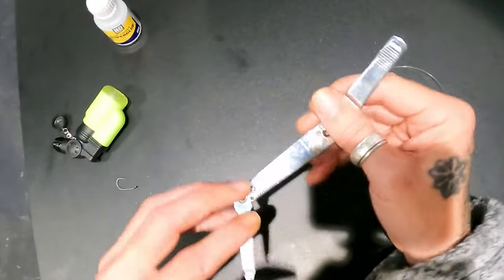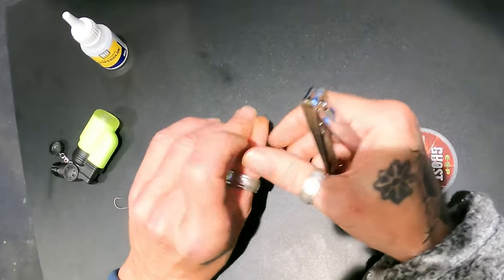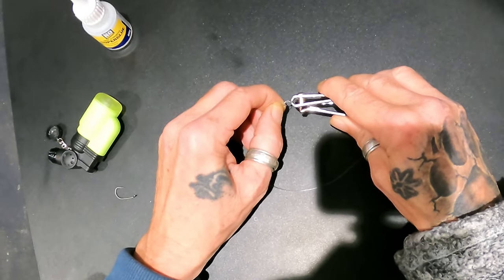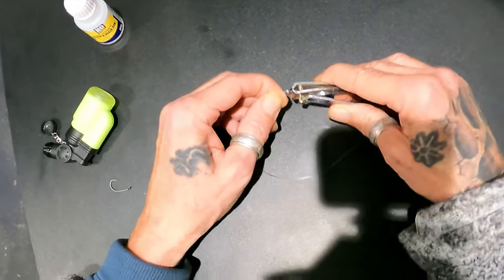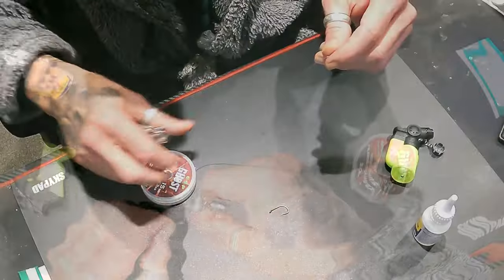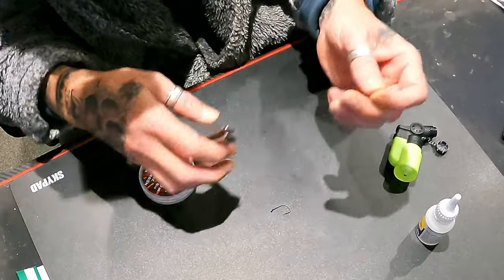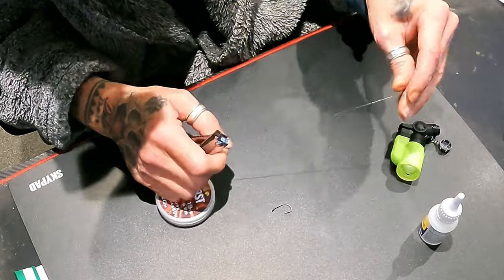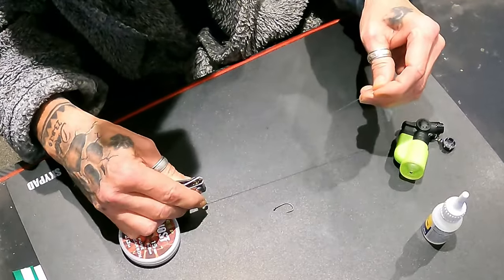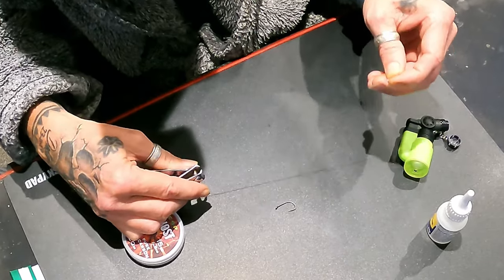Cut off the tag ends. It doesn't have to be too close because I find it actually holds the bait on as well, so you usually leave a couple of millimeters. Once you've got your loop, just take about six or seven - maybe eight inches of line.